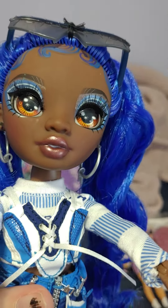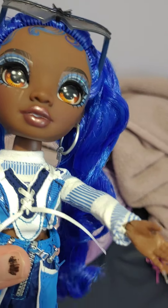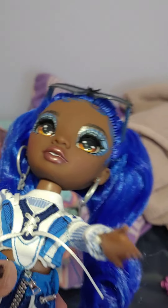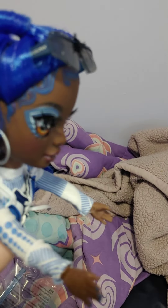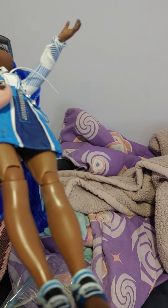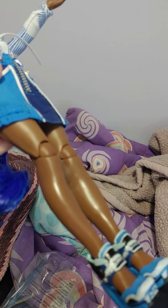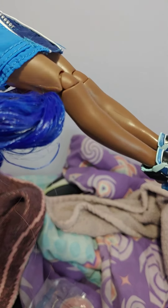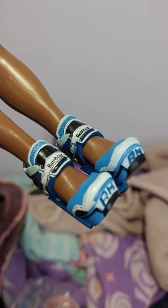MGA will not cover shine marks on the dolls because they cannot prove that you didn't do it. So even if they come that way from the factory, they will not cover shine marks. But other than that, she is a very cool doll.